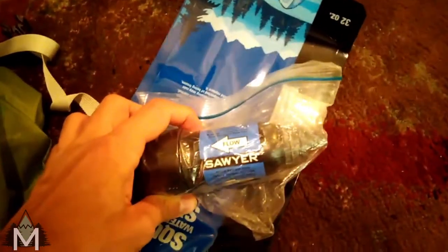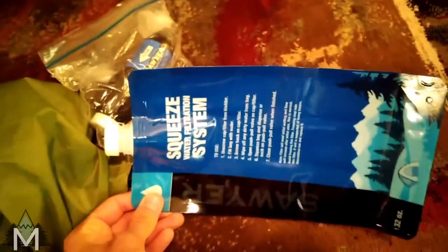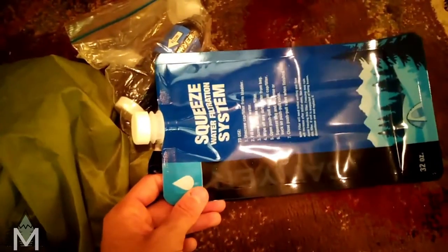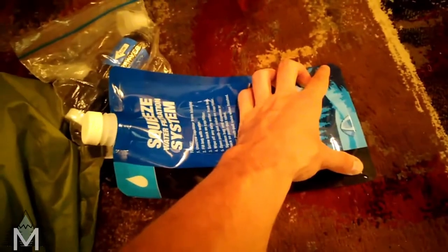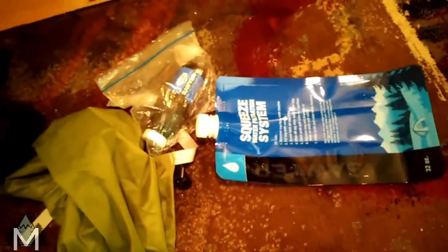And then I have my filtration system. It's just the Sawyer Squeeze — very good, I've used it before and I love it, it just works really well. I'm going to use this as my dirty bag bladder. I've heard they don't hold up all the time, so I might take two of them because they're pretty lightweight. If you want something better, the CNOC bladders are the best because they open up on the wide end and you can scoop water way easier. And those just seem to last forever.